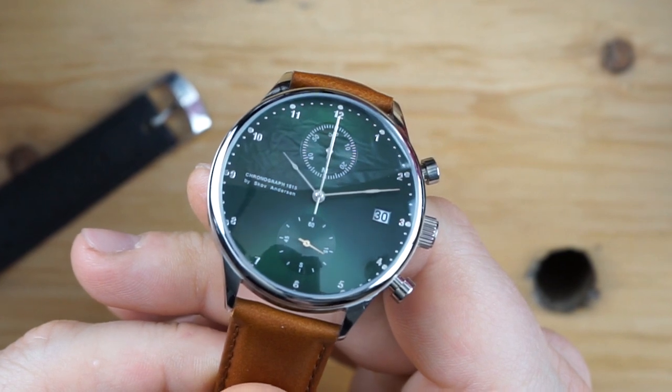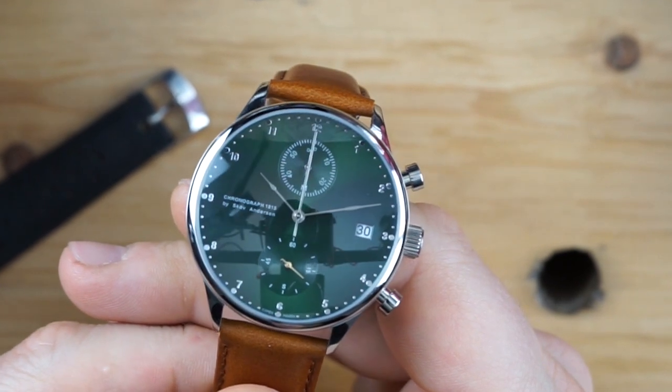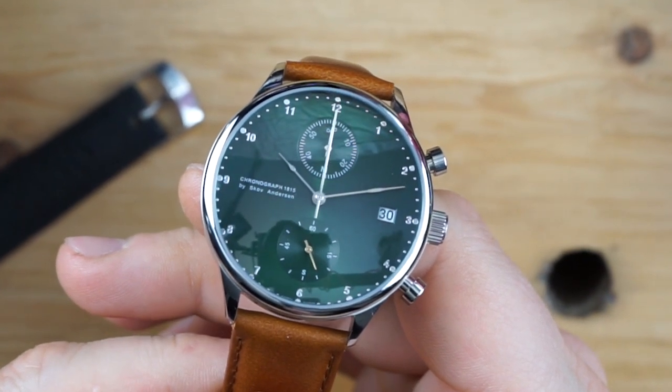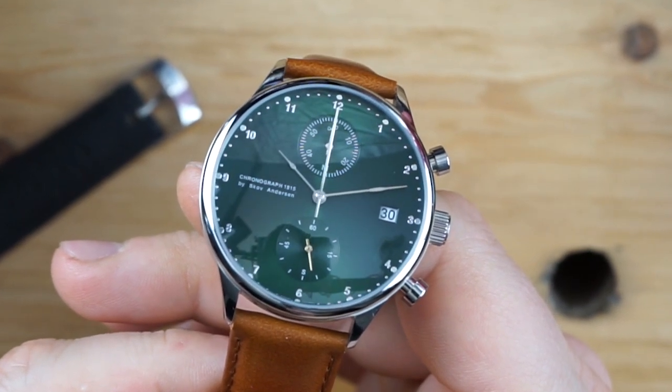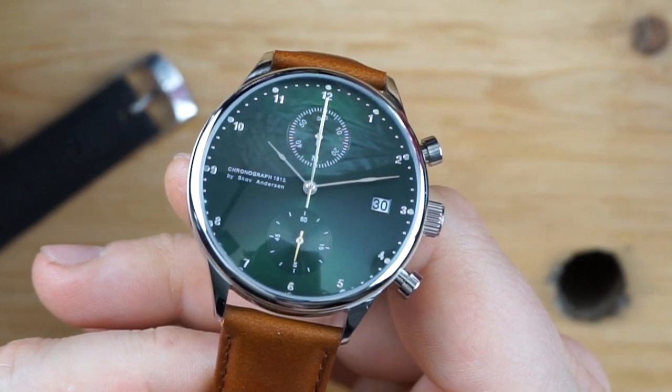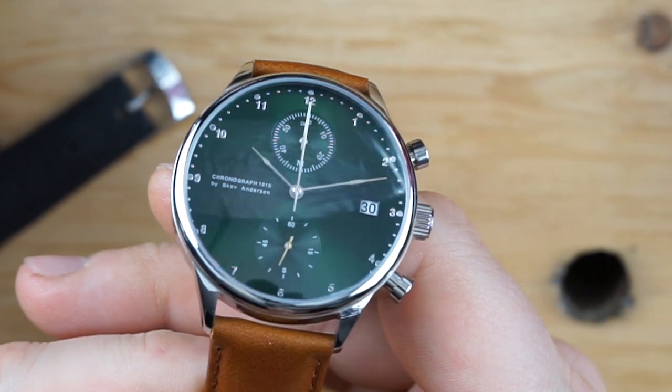The quartz watch, the Swiss made watch — all of these are historical events and they are also models within the line of About Vintage. They also make some special editions and did some collaborations, including one with Frederique Constant on a moon phase, the 1988 — just some really cool watches.